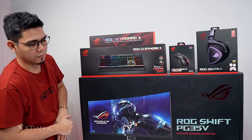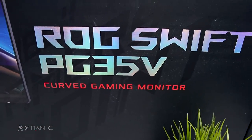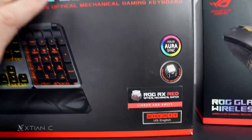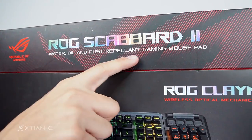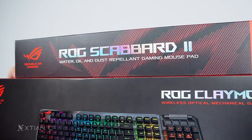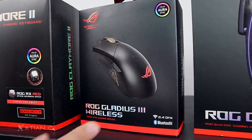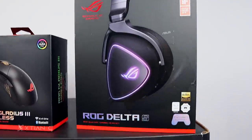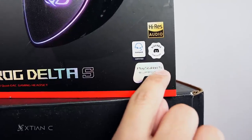For the monitor, we have the ROG Swift PG35V — an ultra-wide curved gaming monitor. For the keyboard, this is the ROG Claymore 2. Then the ROG Scabbard 2, which is a water, oil, and dust repellent gaming mousepad — wow, water and oil repellent! We also have the ROG Gladius 3 Wireless mouse — I love wireless. And the ROG Delta S headset, which is compatible with PlayStation 5. High-res audio. Let's check them out and start unboxing.